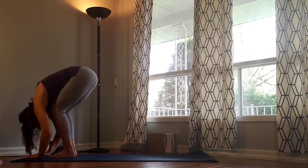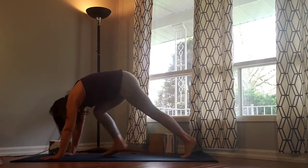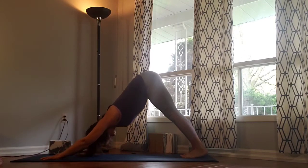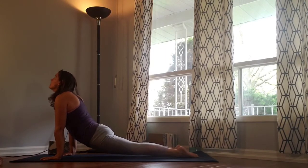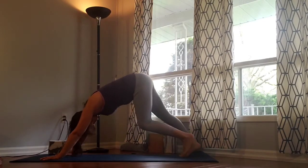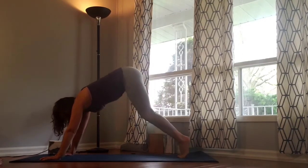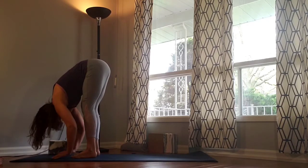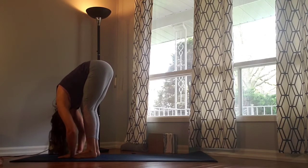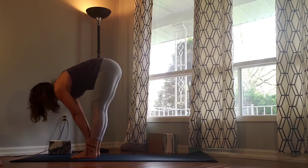We're going to flow that through with the vinyasa. Inhale rise up, exhale bend in. Inhale flat back, exhale step, walk or jump back through dog. Take a vinyasa of your choice. Exhale downward facing dog. Inhale bend the knees deeply, gaze forward, step, walk or jump to Uttanasana — forward fold, fold in. Inhale flat back, exhale release.